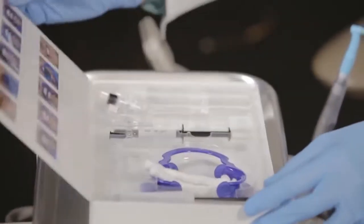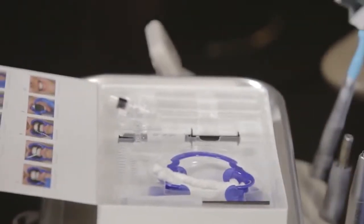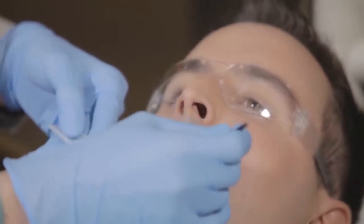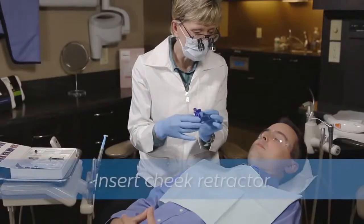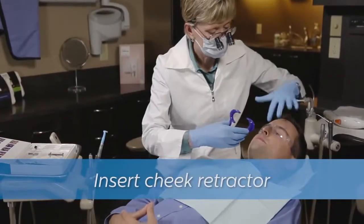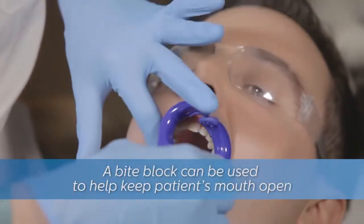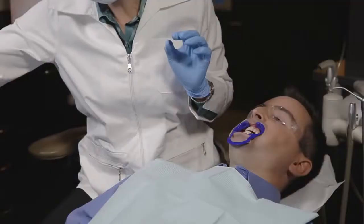First, make sure the patient is wearing protective eyewear. Then apply the provided vitamin E oil to the patient's lips — this will help maximize comfort during the treatment. Next, insert the provided lip and cheek retractor. For some patients, the retractor may fit more comfortably with cotton rolls added.